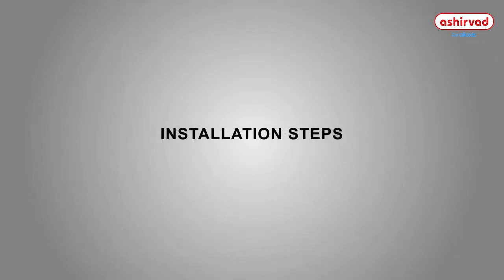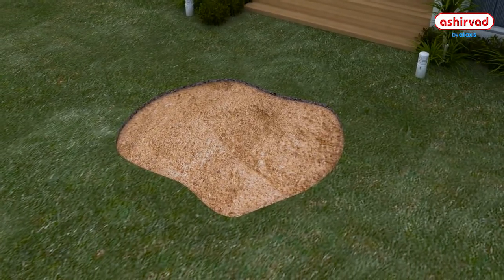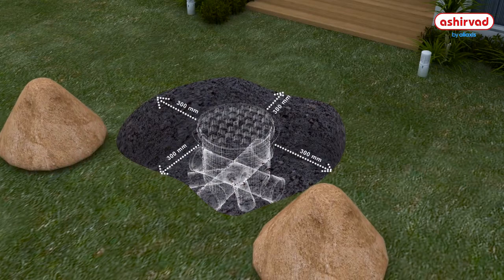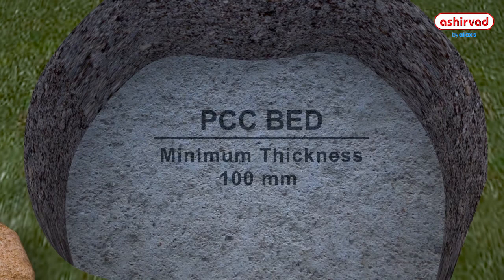Let us go through the installation steps of the Inspection Chamber. When the Inspection Chamber is to be installed in the trench, dig a wide space so that there is a free space of 300 mm on all sides. Make a flat installation bed with a minimum thickness of 100 mm of concrete.